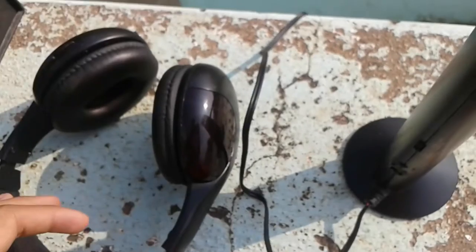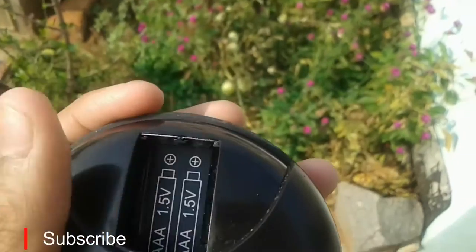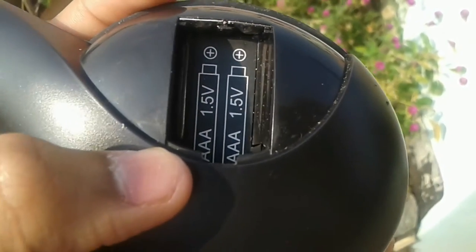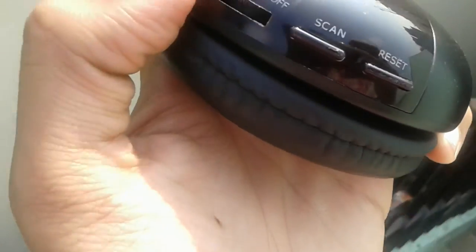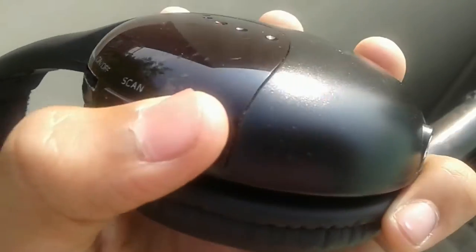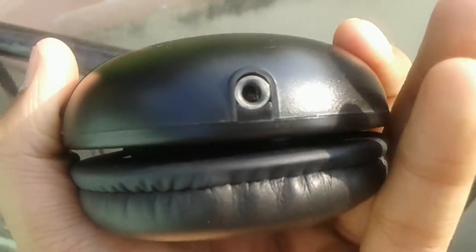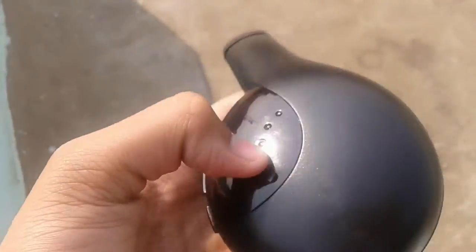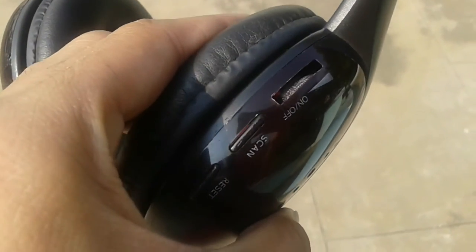Now let's go into the physical overview of the headphones. Inside, you have the place for putting two AAA batteries for power supply. On the right, you have the volume and on-off scroller. And there's also the scan button and the reset button. On the bottom, here is where you can connect the aux cable and use this without the batteries. So this is the physical overview of the headphones.